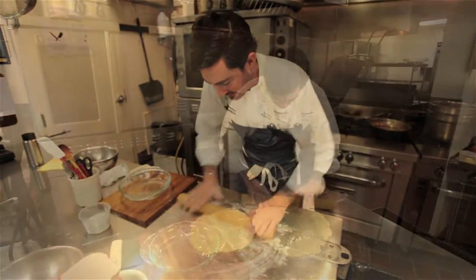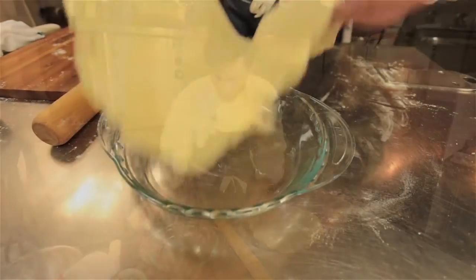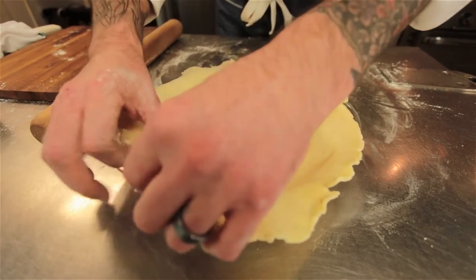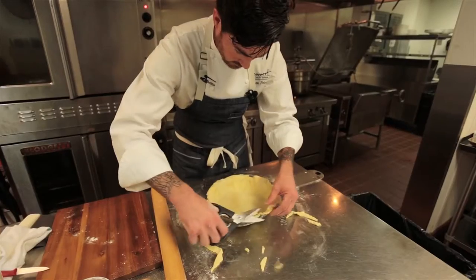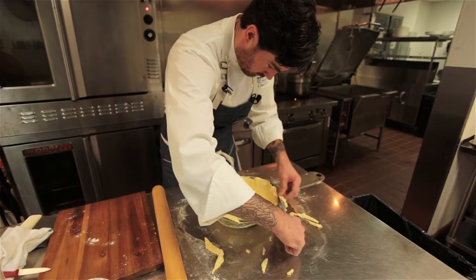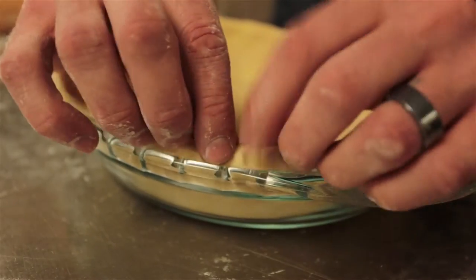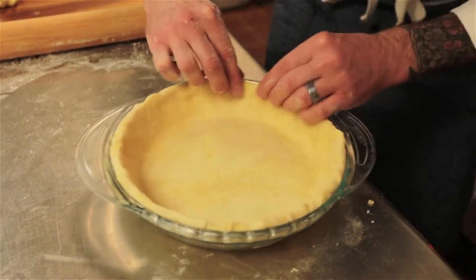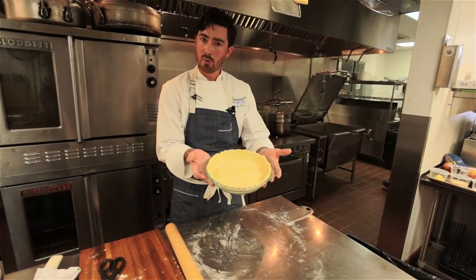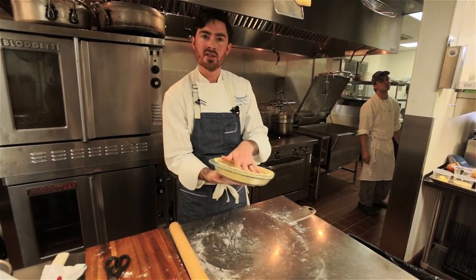Make sure your pie dough is not sticking — always be moving it, because once it gets stuck it's hard to get it unstuck. That's about an eighth of an inch thick, about two to three millimeters. Most importantly, push it into the corners evenly and try not to stretch it too much — just be gentle. We're going to trim off some of the excess, tuck that edge under, and go back around to make sure it's seated nice and even. Then we'll put the pie dough in the refrigerator before adding the apples, so it doesn't shrink.